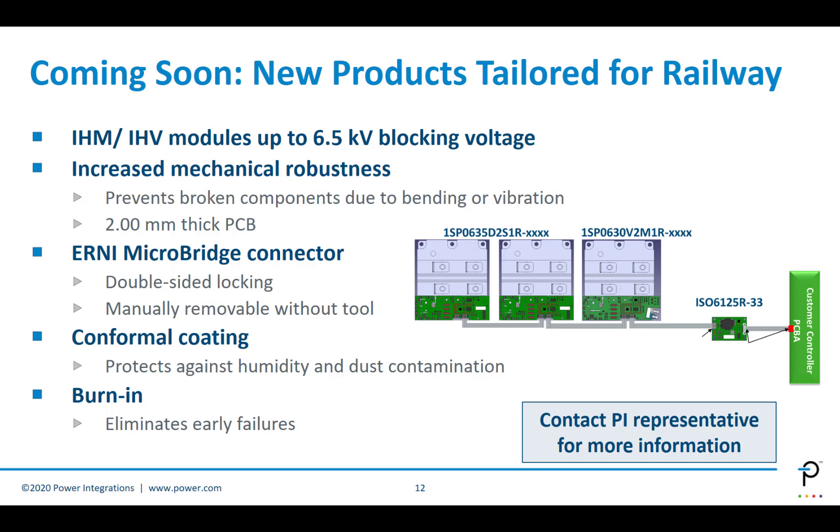We also have new products coming to support railway applications. The IHM and IHV modules for Optia 6.5 kV blocking voltage will be available. They really increase mechanical robustness, which is important because in a railway application there's a lot of bending and vibration stress. This provides very strong solutions using thick PCB material and excellent connectors. Conformal coating and burn-in to eliminate early failures will also be provided. Please contact your PI representative for more information if you have a railway application.